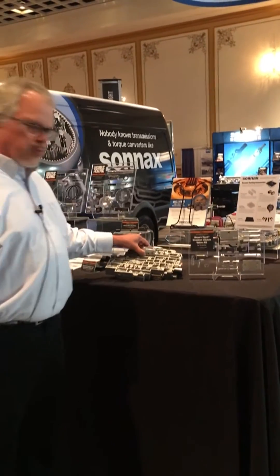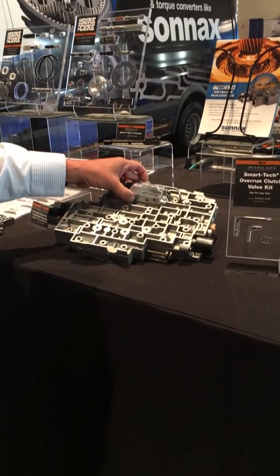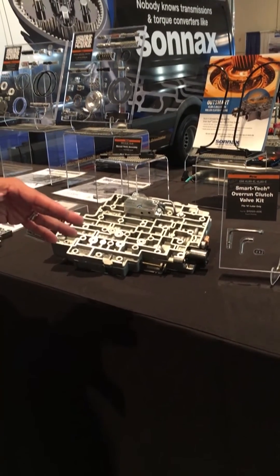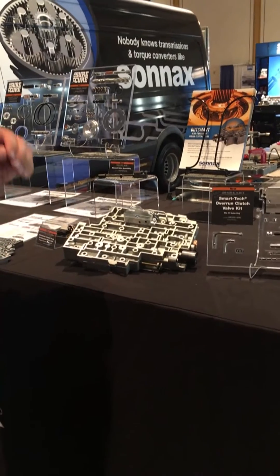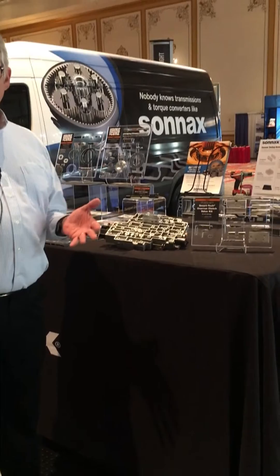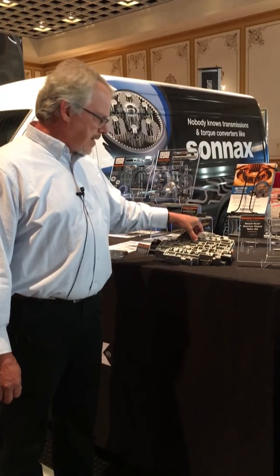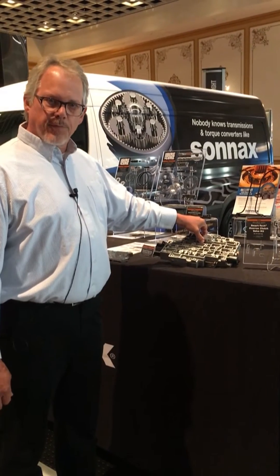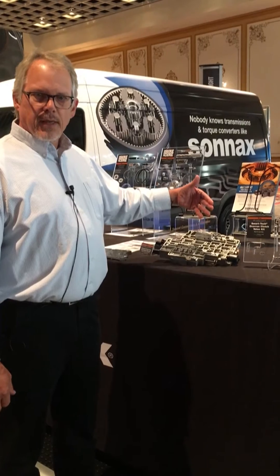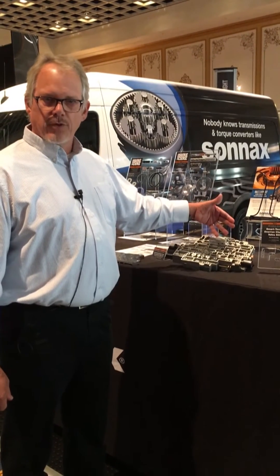This is what the manifold looks like installed on the valve body. The function of this manifold is to bring the overrun clutch on as soon as the engine is started. This provides better holding power for the overrun overdrive sprag, which tends to fail a lot on these valve bodies. So bringing this on immediately when we start the engine and park will bring overrun clutch application in reverse, in drive, in the overdrive position, and in all the manual ranges.